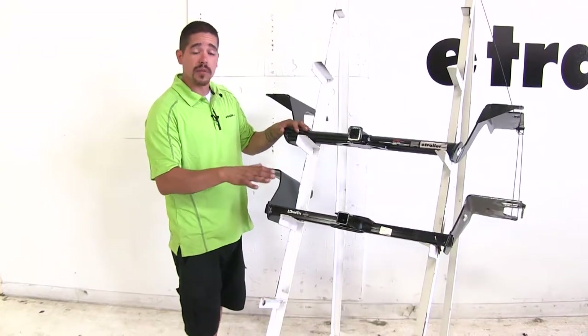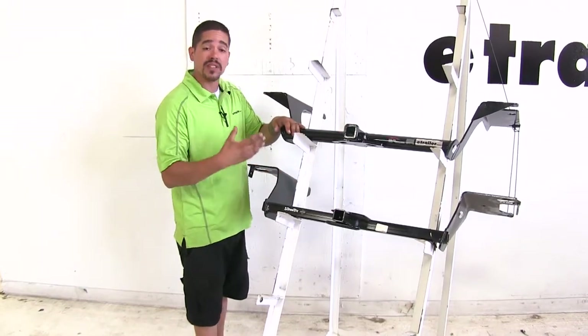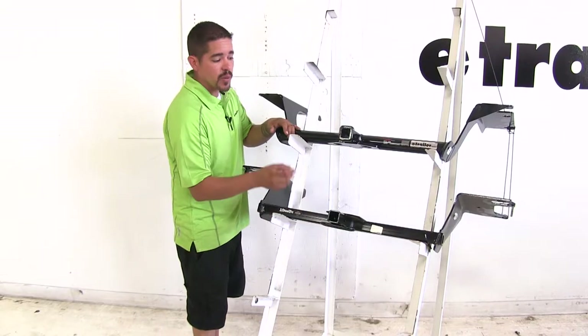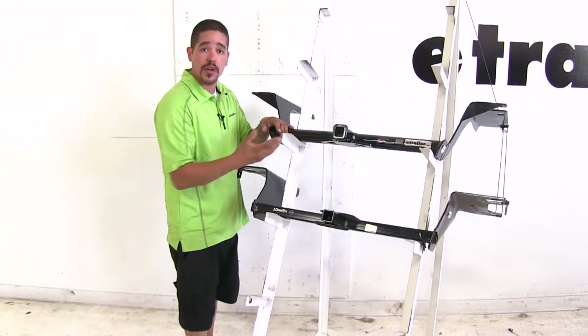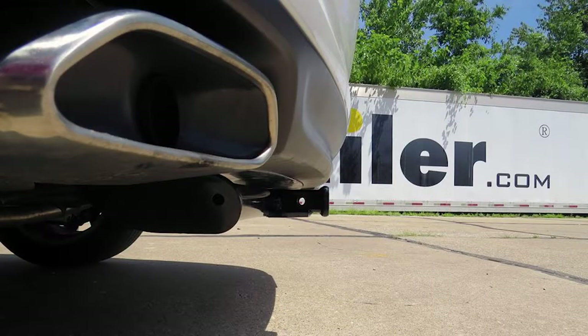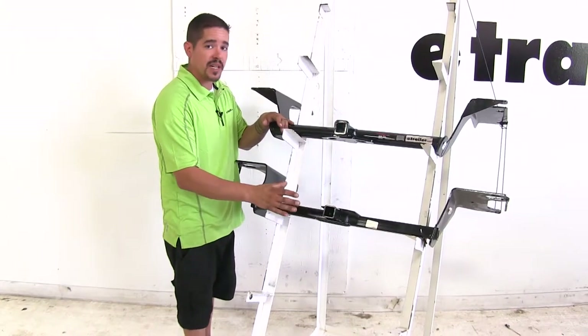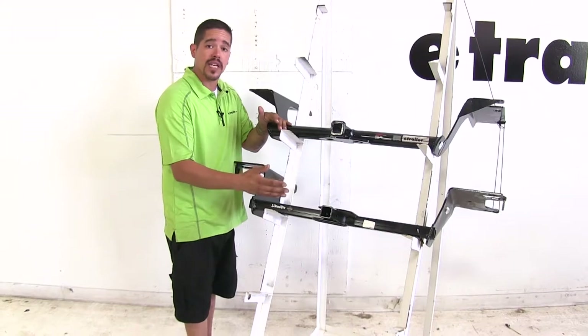With our car sitting rather low to begin with, ground clearance can be an issue. Both hitches are going to have relatively the same measurements as far as how low they sit to the ground, with maybe a very minimal difference just because of the collar on the Curt. As far as how far the receiver tube sticks out underneath the bumper, it's going to be relatively the same — within at least a quarter of an inch — so we're not gaining or losing anything with either one.